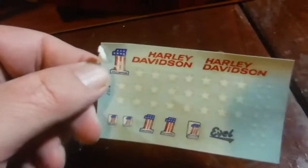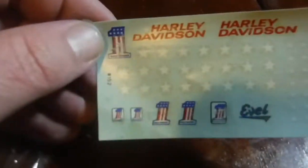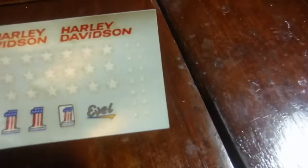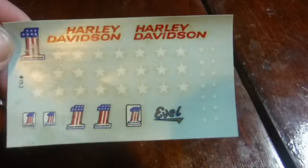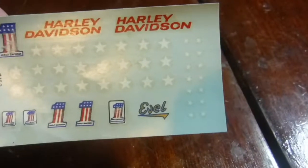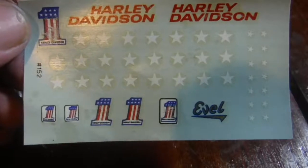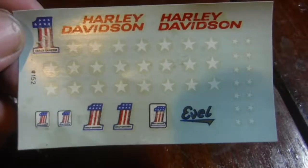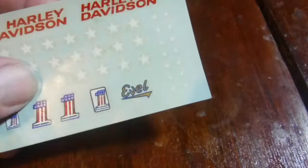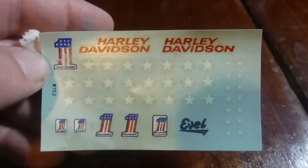Let's see here. Decals. They're in bad shape. What I'll probably do is get some decal bonder and spray it over them. It looks like they had some water damage or something. Well, better than nothing.